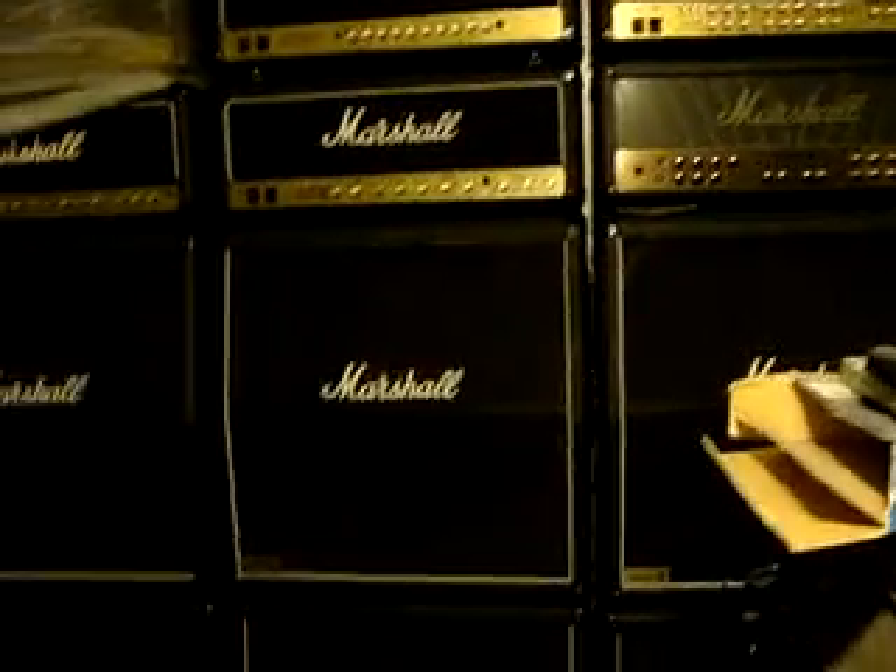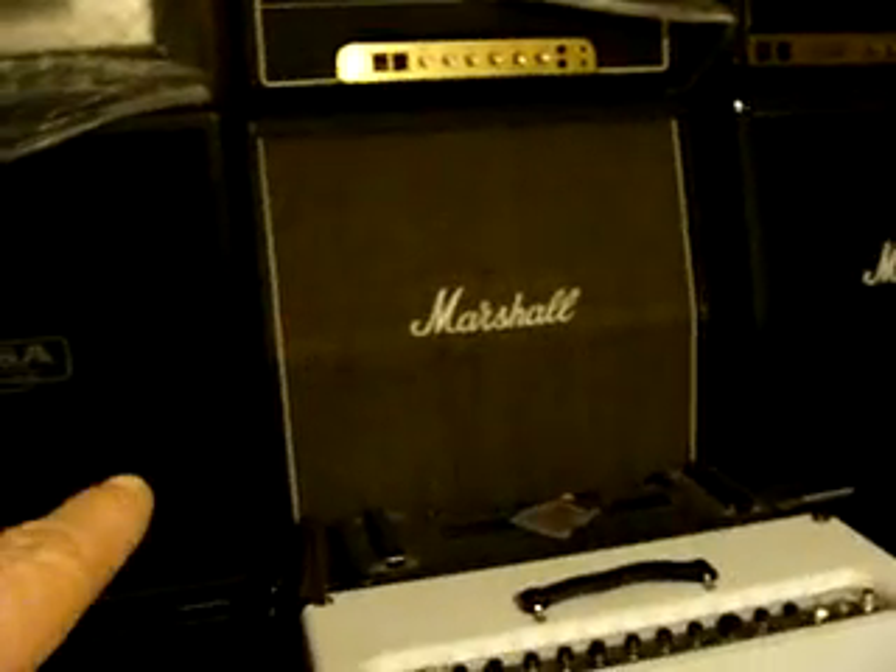So these are all the Marshall heads I have here, and this Ampeg is going to go too. Apparently the only cabinets that are moving right now are the checkered ones and the brown ones. These JCM 900 and 800 cabinets - the typical ones - don't really sell that rapidly, so I'll probably end up keeping most of these cabinets and selling them locally.